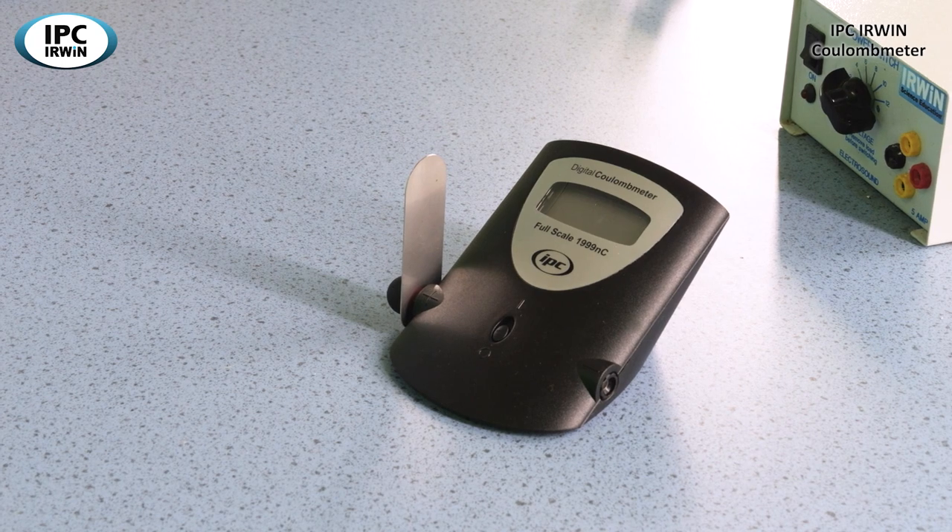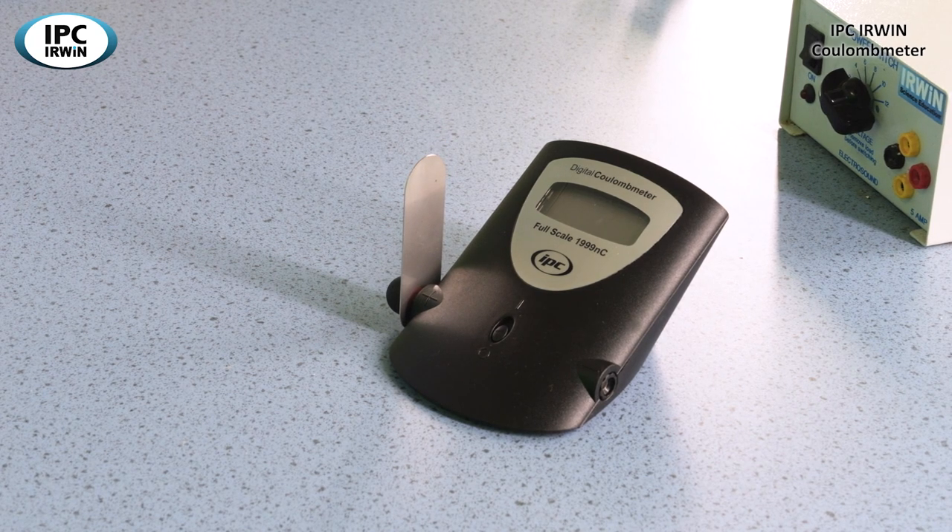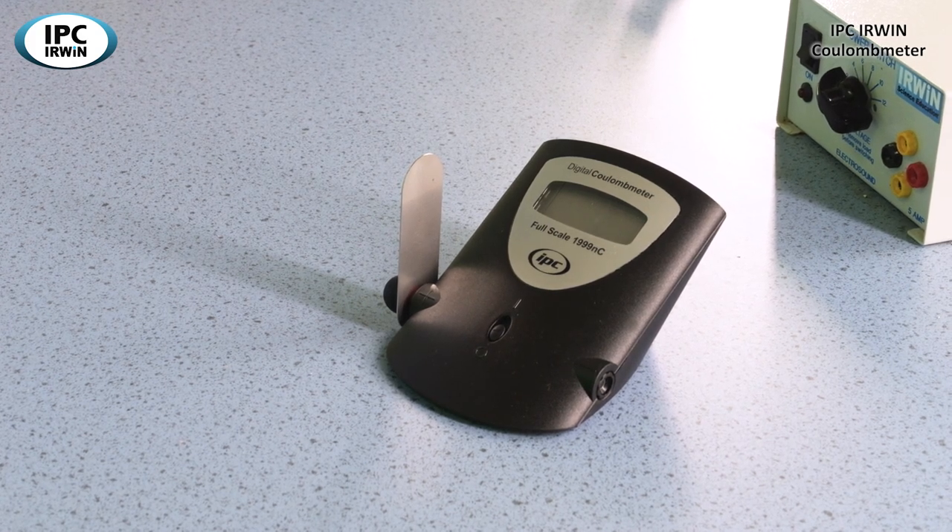It's a very small amount of charge, but in the calculation we'll do a little later we'll just show you how many electrons the meter will measure.